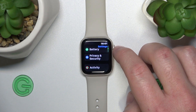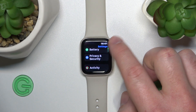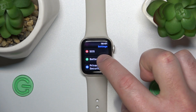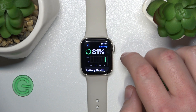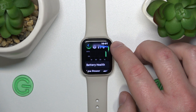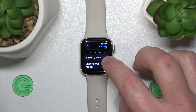Just scroll down a little bit — you can swipe it or use the digital crown to go down — and click on the battery. Let's click on it, and now as you can see, my battery is at 81% and here you have the option called Battery Health.